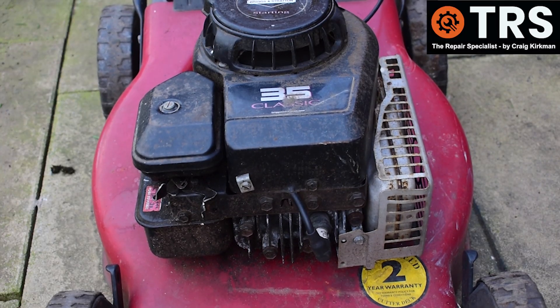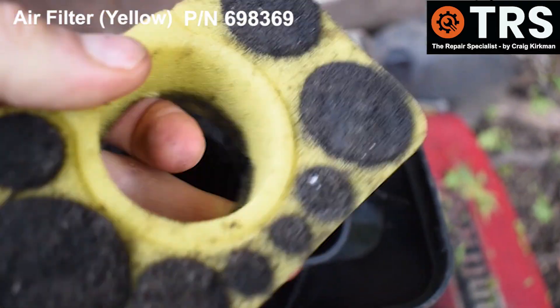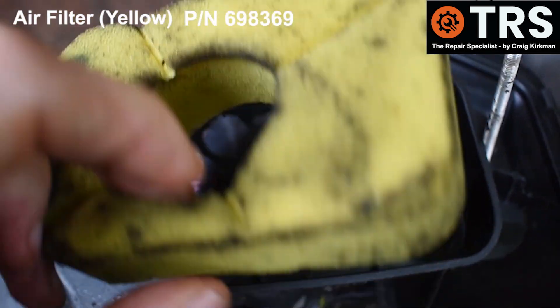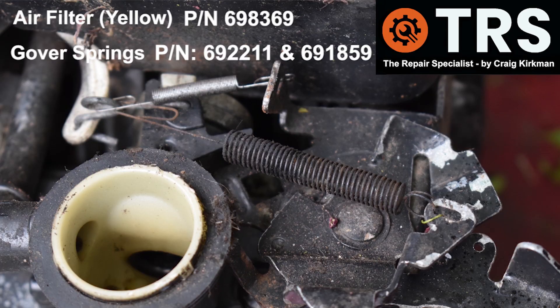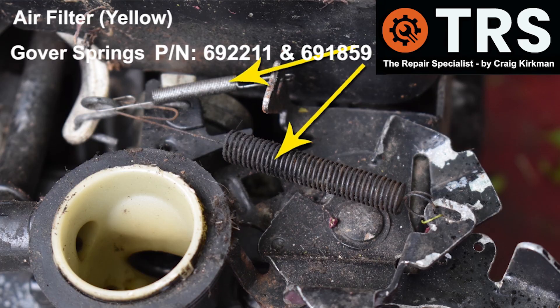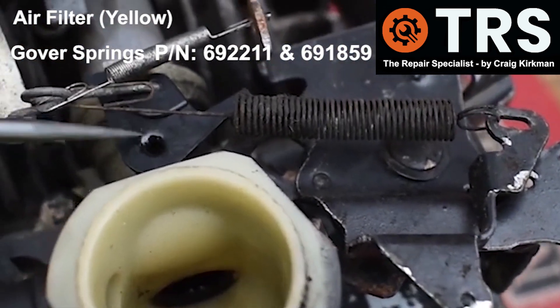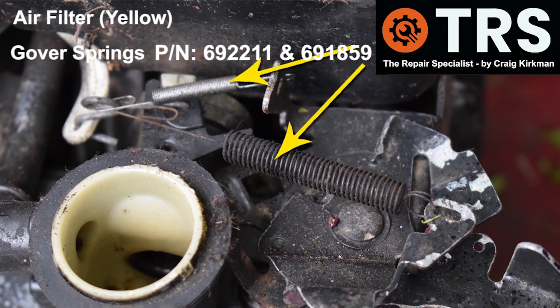Starting with the air filter — they really do get clogged, preventing the high volume of air coming into the engine and causing problems like this. Next are the governor springs, which are designed to work together. If the large one is missing, the engine probably won't run at all, and if the small one is missing, you tend to get running problems — I have found the engine to surge when this spring is missing.